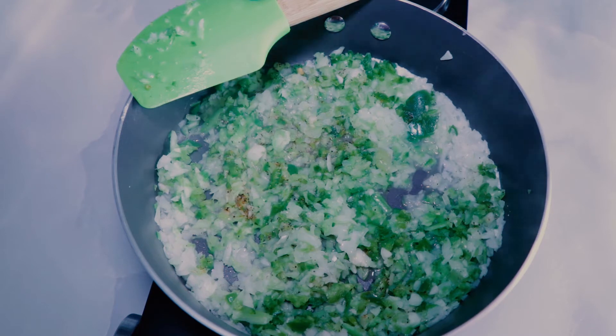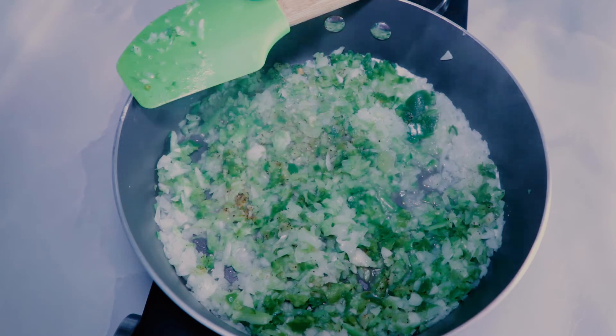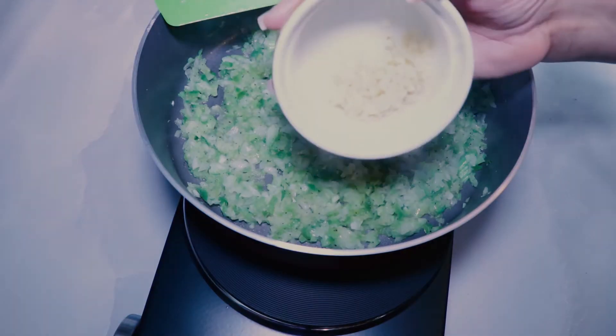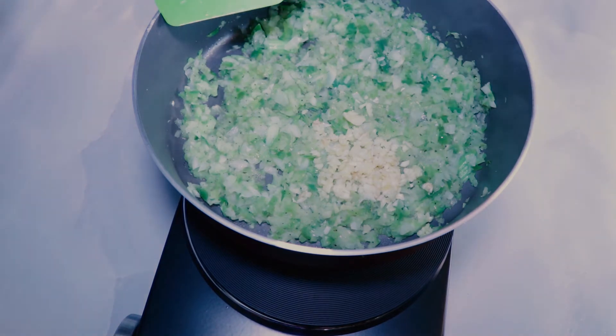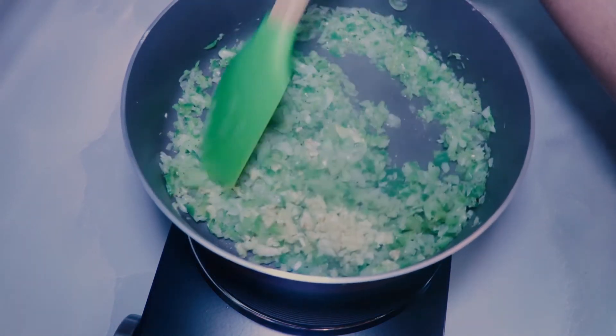Mix the seasonings into the veggies and sauté for about five to seven minutes until the onions become soft and transparent. You may hear Creoles, Cajuns, and other Southerners talk about stuffed mirliton for the holidays — that's just another way to prepare them, and the traditional filling includes sausage, ham, and shrimp. Once the onions are softened and translucent, add two teaspoons of minced garlic and sauté until aromatic, about a minute.